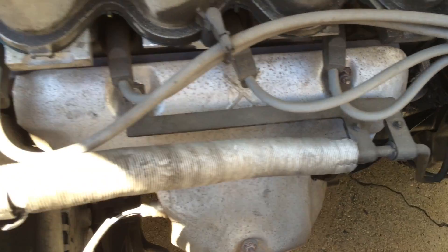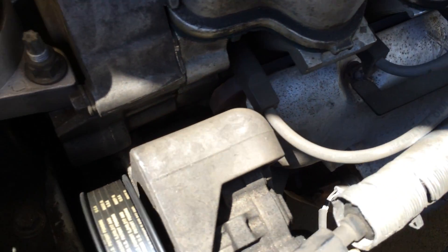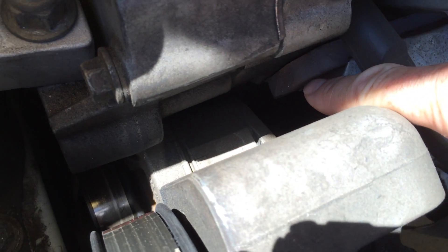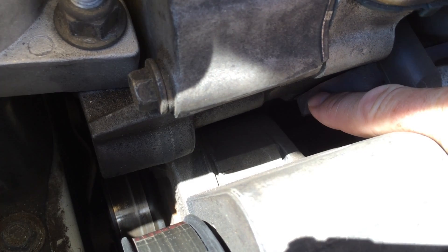The first step I'll usually take is just eyeball it, see if I see anything weird. I paid a guy to fix this car a couple of years ago, and the weird thing I see here is a bolt missing that's supposed to be holding my exhaust manifold gasket on. If I stick my finger in there, I can kind of wiggle the gasket material.